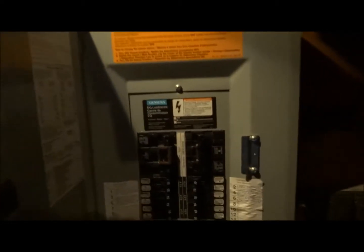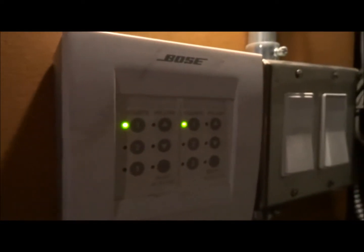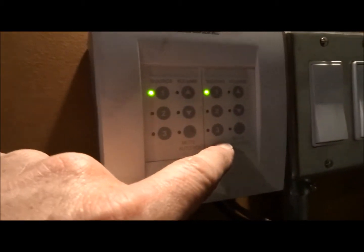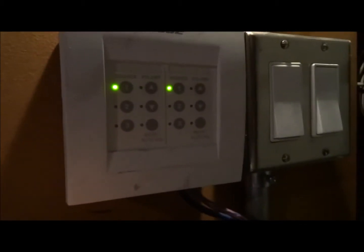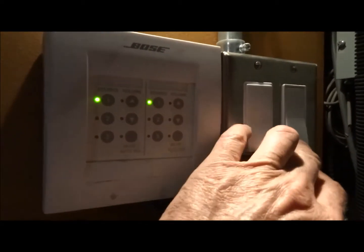Right here is the power distribution panel to switch between generator or shore power. There are upper and lower level outlets throughout the complete bus. Here's the Bose control center — there are three different sources and you can control volume for each level, upstairs and downstairs. And here are the lights for upstairs and downstairs.